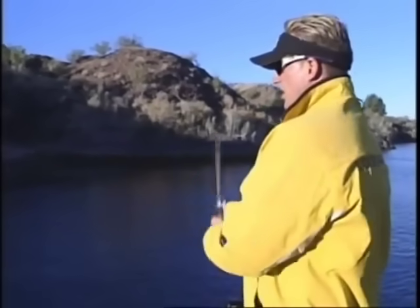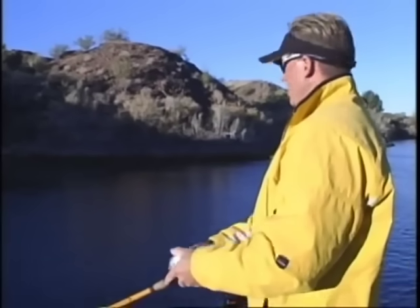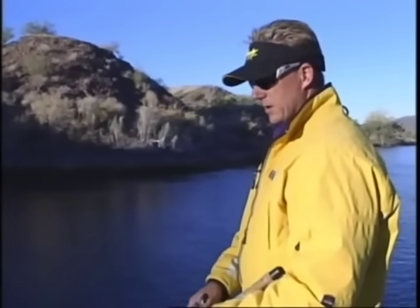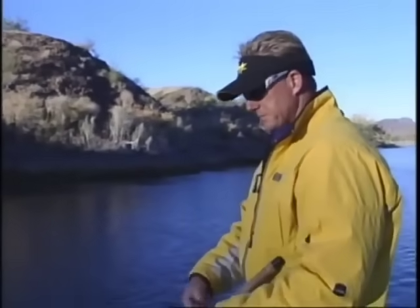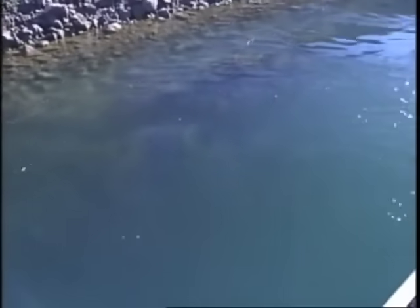We are going to be fishing jerkbaits — clear water, current — trying to catch us some big smallmouth, largemouth, anything we can catch. Carp, bluegill, I don't care. But hopefully some big smallmouth and largemouth today will be our target. There's some pretty looking water here. Now we just got to see what these fish are going to do.